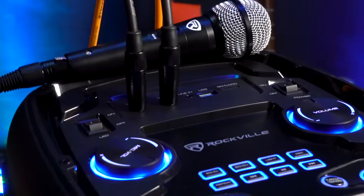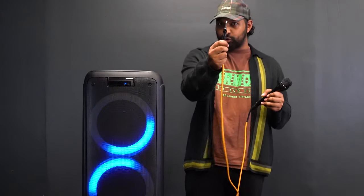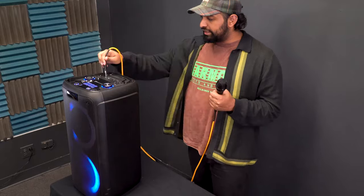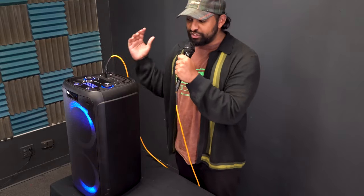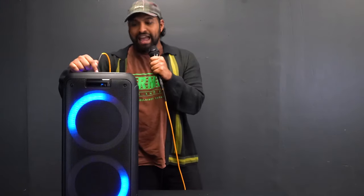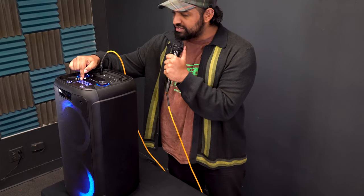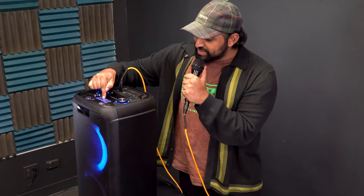Let me grab a mic. It has a female XLR on one end and a quarter inch on the other end. Once plugged in, you can hear the microphone come through the unit, and the first thing you'll probably notice immediately is the echo effect built into it. To control the level of the echo, there's an echo plus and minus at the top of the unit — go minus to get your voice completely dry, or boost it up to add echo.